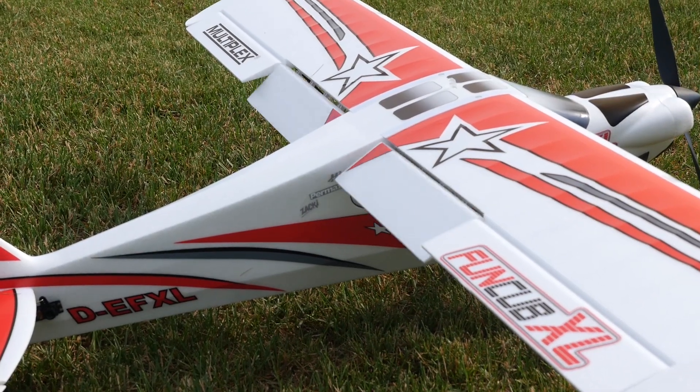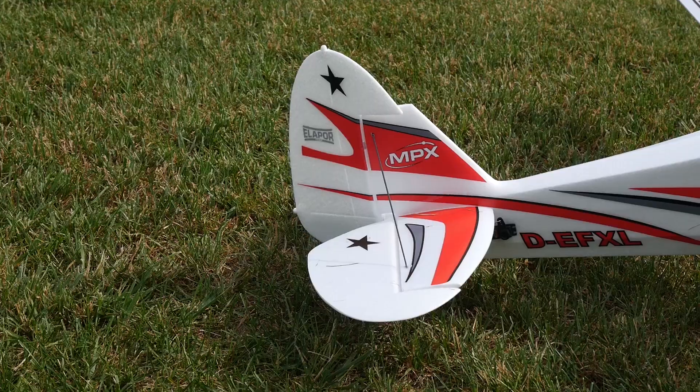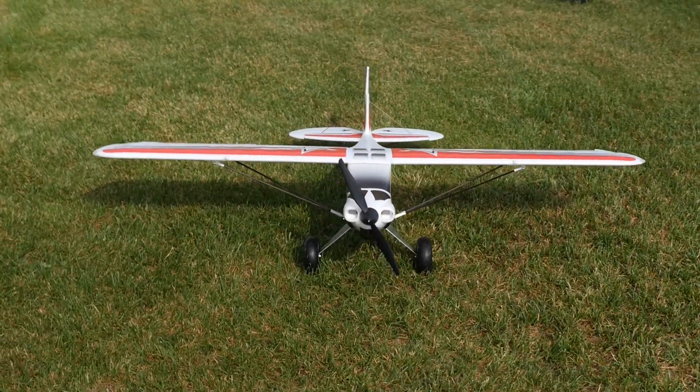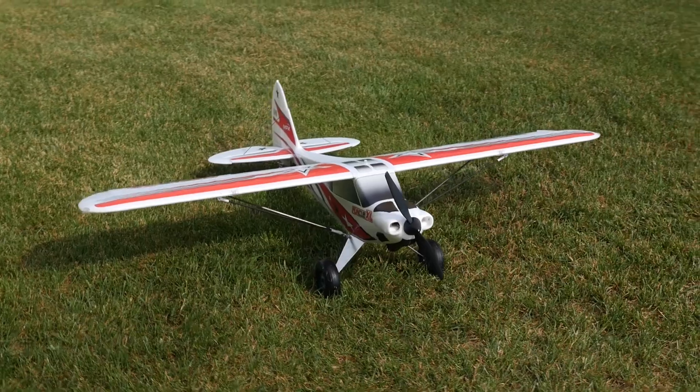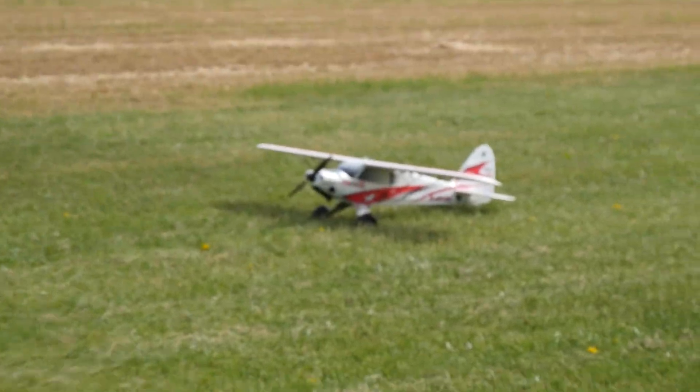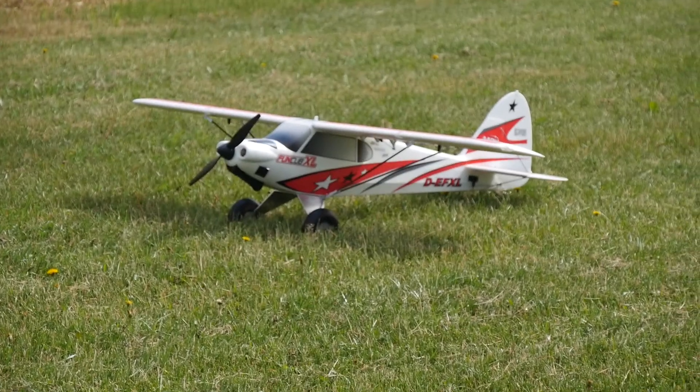We're going to see what we can do to push the features, see how it compares to the original, and maybe even have Stefan try it out to give newbies a chance to see how it goes. Want to put it in the air? Let's go fly. Should I do the takeoff with full flaps or just a normal takeoff? That's your call — I'll go full flaps.